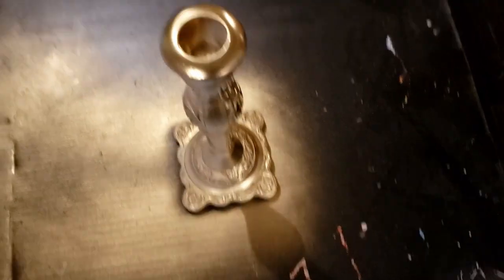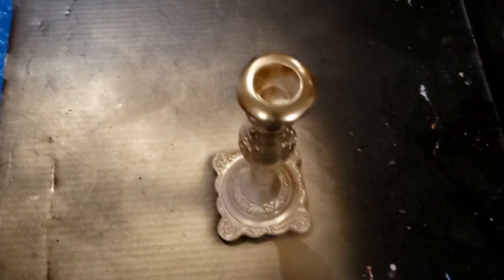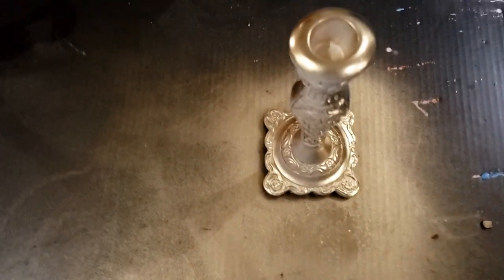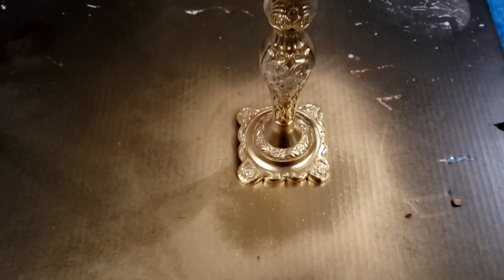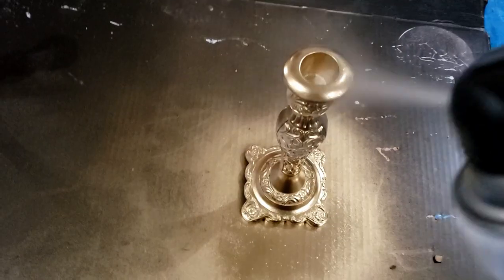I decided to go ahead and paint these gold, and they are so pretty once completely painted. This is probably the fastest challenge I have ever done — it took very little time, but boy does it look fantastic once it's all set.